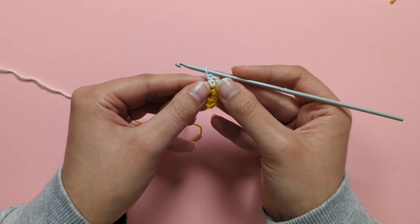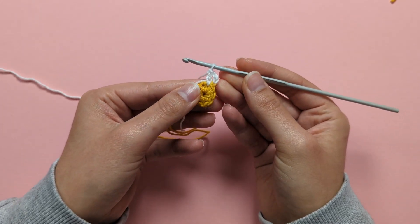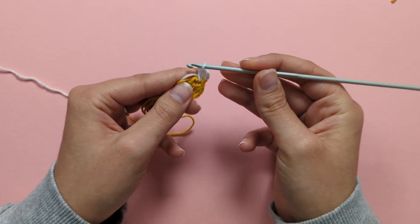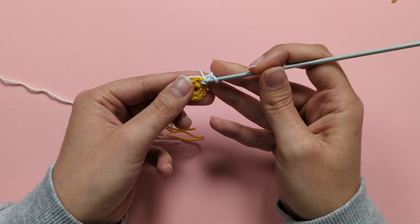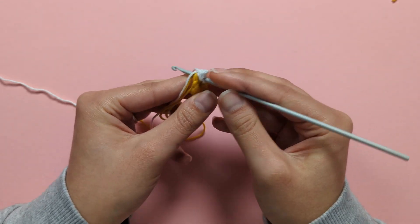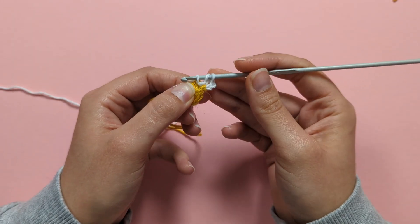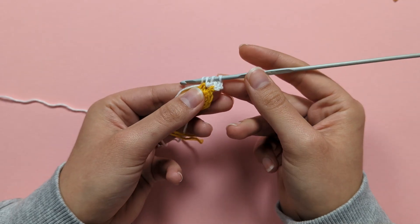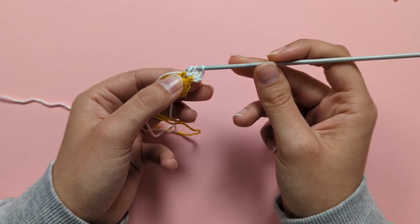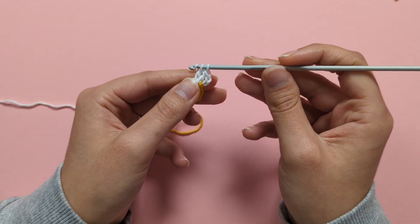There's my first double crochet. Into the same stitch, create another double crochet: yarn over, put your hook through that same stitch, yarn over, pull up a loop — 3 loops on your hook — yarn over, pull through 2 loops, yarn over, pull through the last 2 loops.